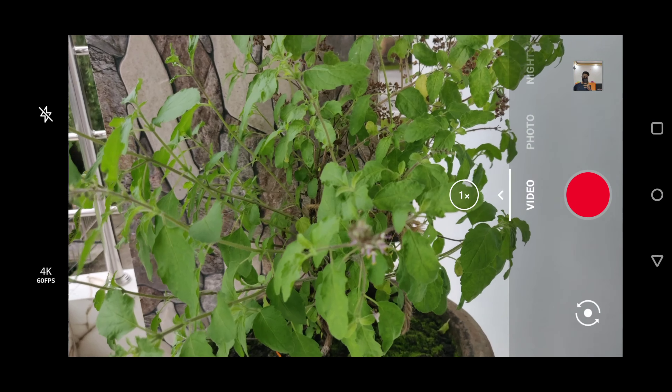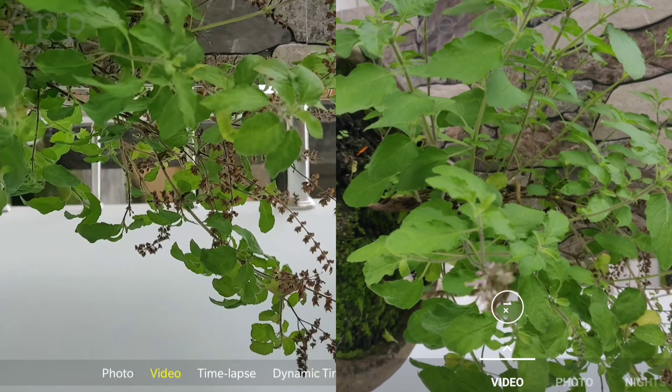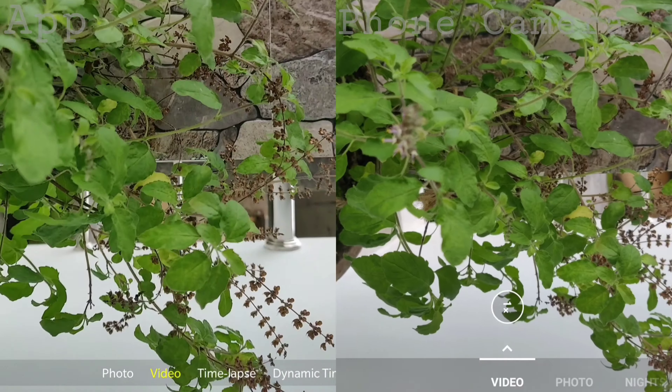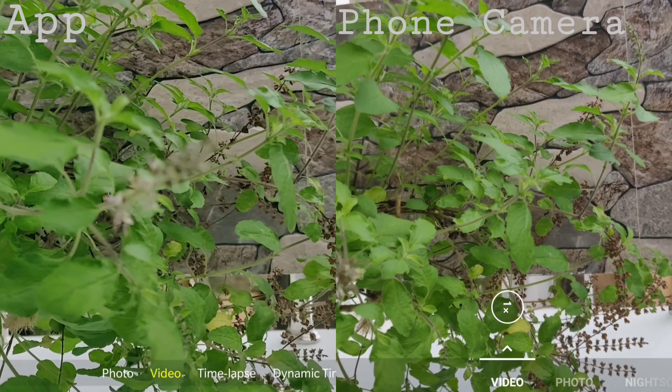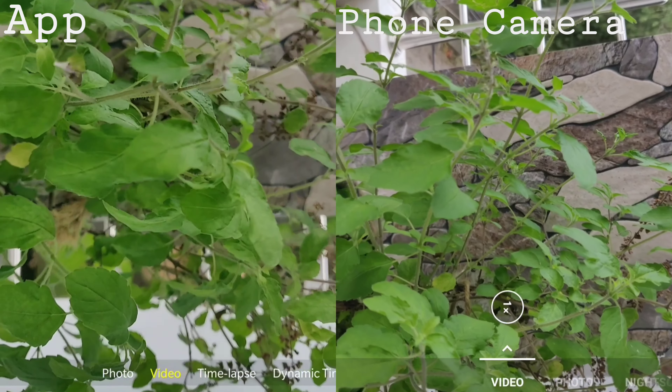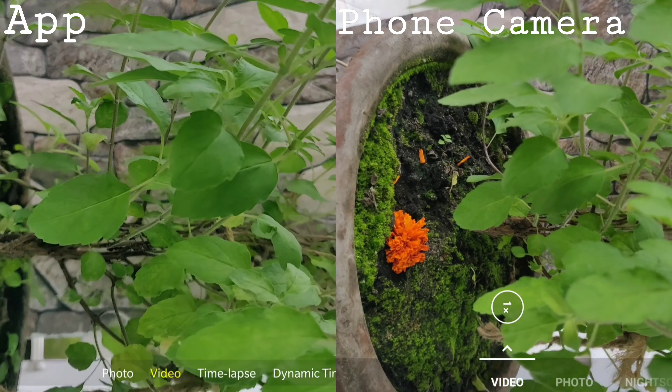The biggest disadvantage I have with this app is the recording quality. With my phone I can record in 4K 60fps, which is pretty great, but while recording with this app I get the highest resolution at 1080p and the frame rate is 30fps. You can notice the difference.